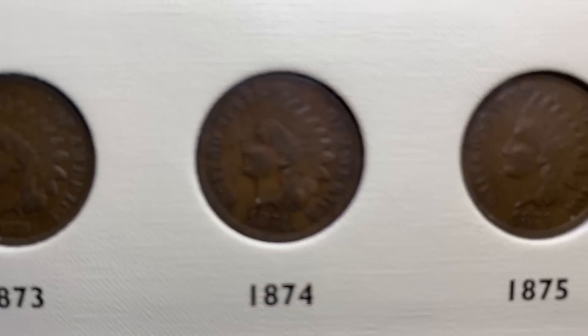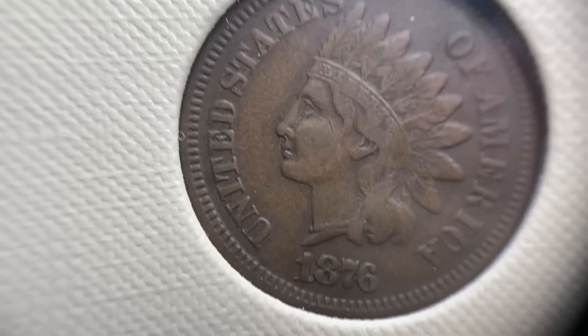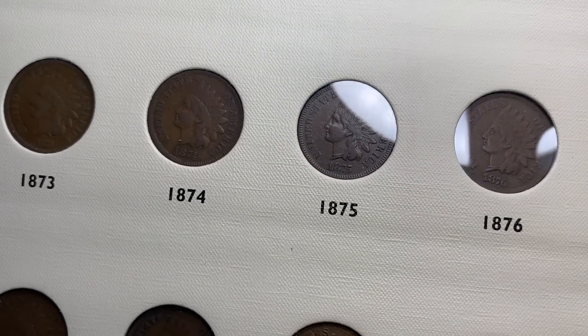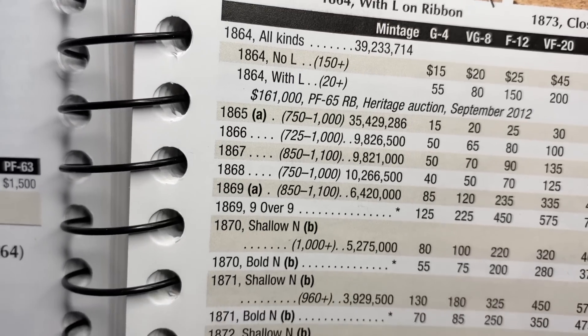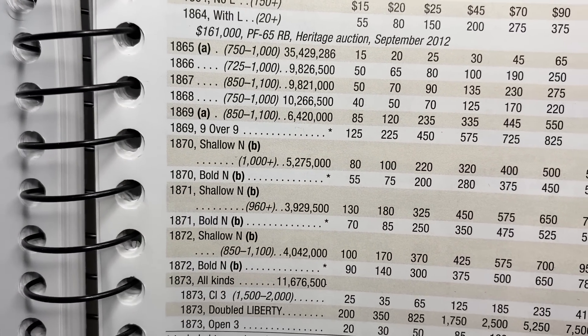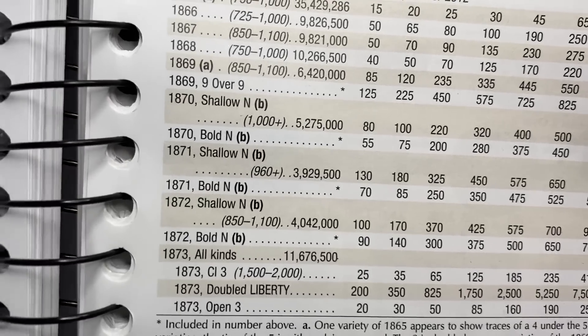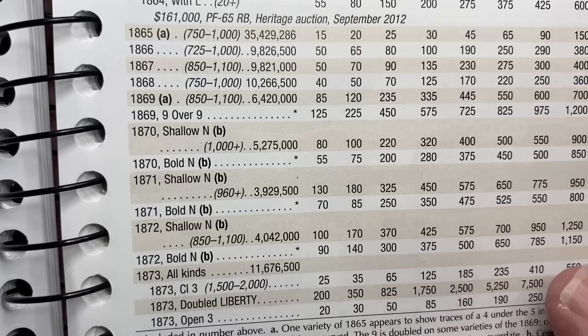So going into 1873 and '74, you get a downtick after '72 where prices drop a little bit — the '73, '74, '75, and '76 somewhere in that timeframe trade more in the maybe $50 to $100 range for the same grade. Looking at the Red Book, you can see what happened: all these coins from the '60s had high mintages — '66 had just under 10 million, then 5 million, 4 million — and you see them drop into the early '70s, then all of a sudden jump back up to 11 million.